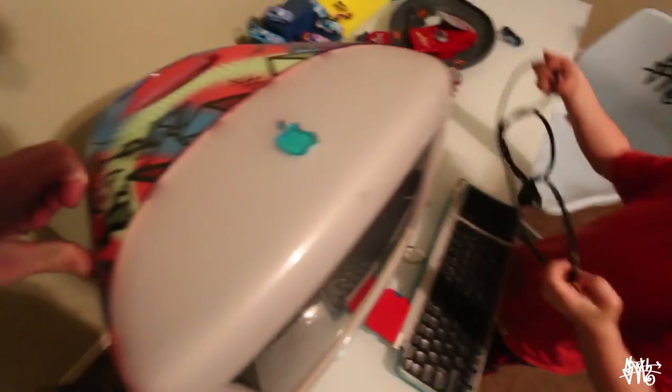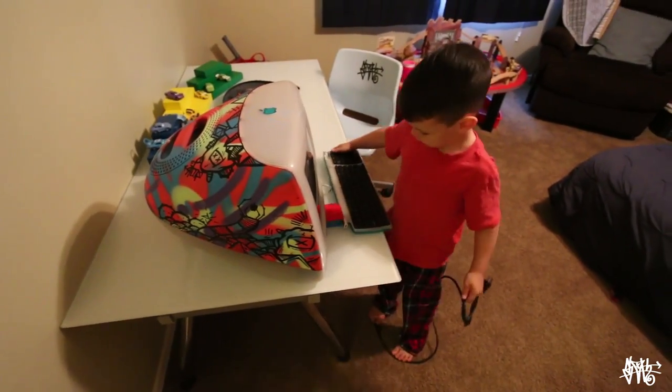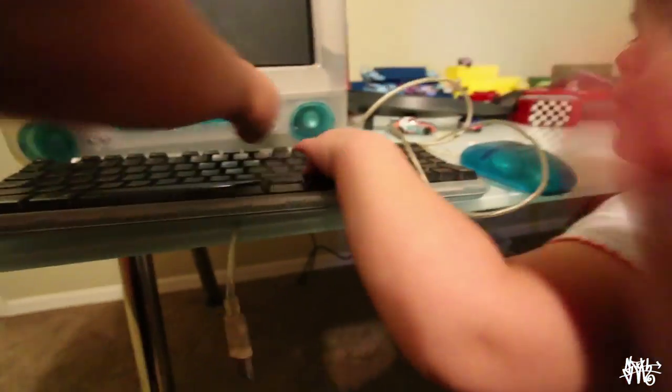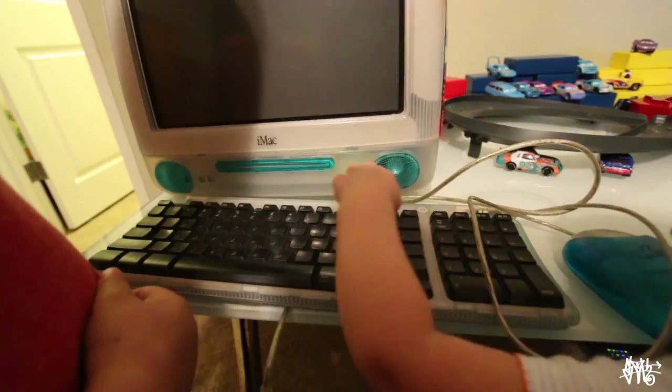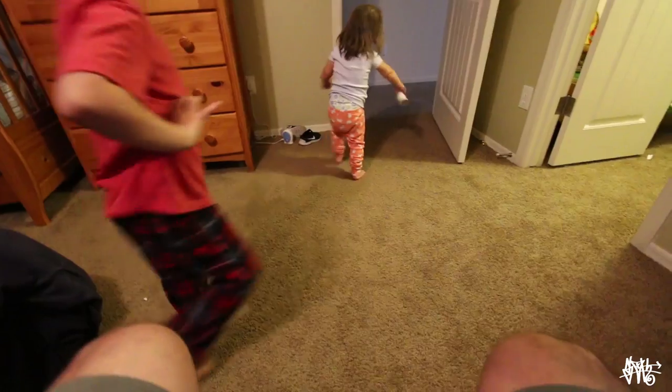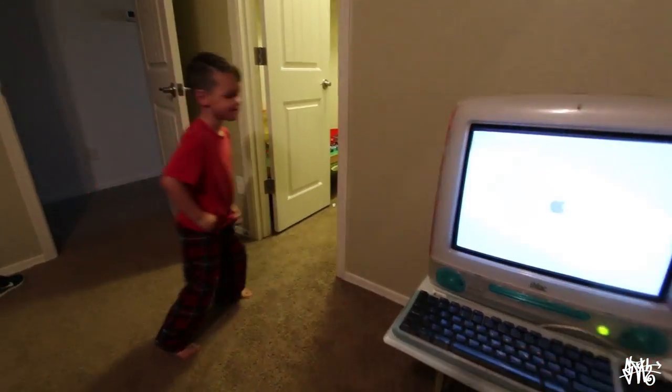But how do we charge it? Look at that thing — that is so cool. See this button right here? You gotta press that little button. Oh! Check it out, I think it works. It looks like the computer is working. This is cool, Asher. Do you like the cool computer? There's nothing really on it though, so I think we're gonna have to install some paint applications or something.